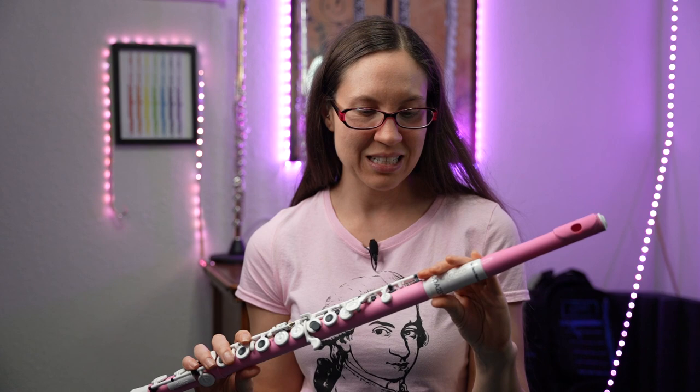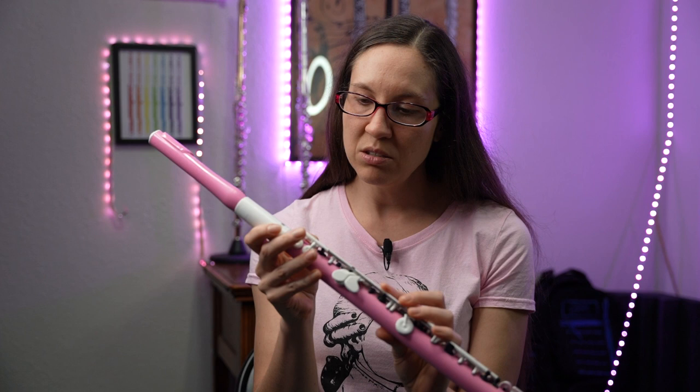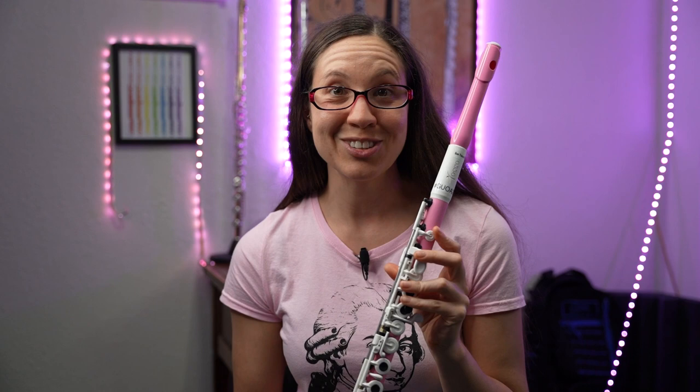Now this flute is like a plastic composite type flute. It's not made with metal, though some of the mechanisms are metal, like the rods here and like the springs. Those are still the metal type and the screws, but this flute sounds great. It's super, super fun.